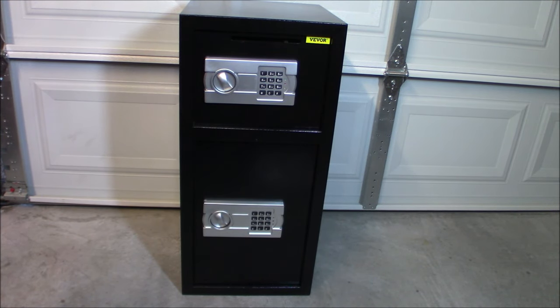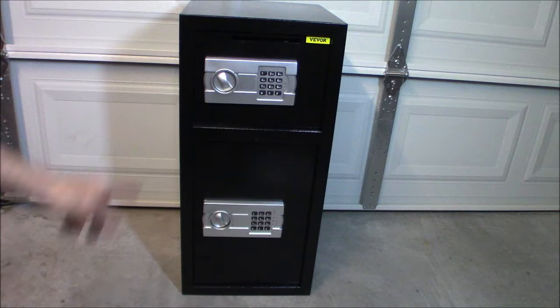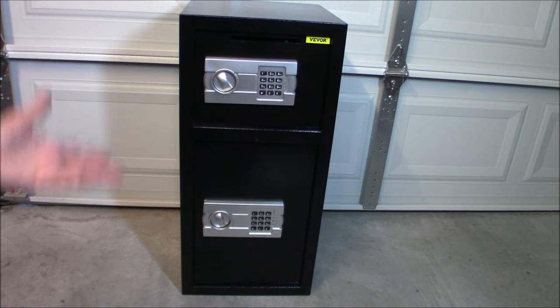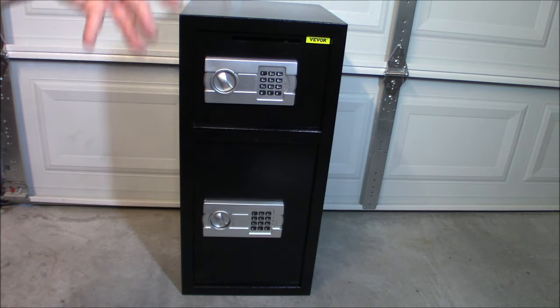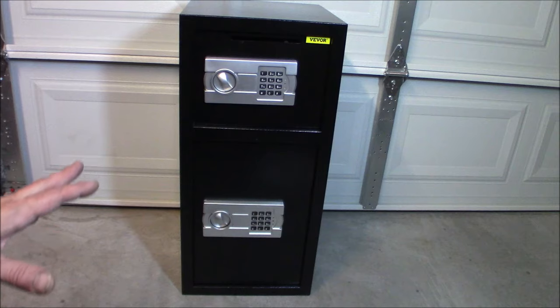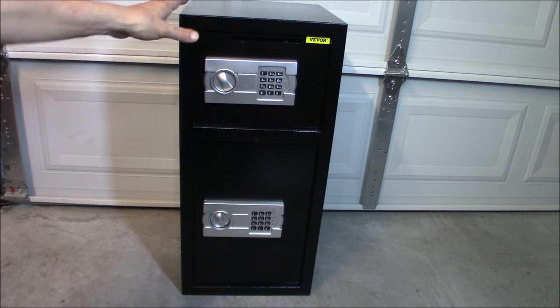This is a nice way to kind of stash things quickly when you want to keep them away from prying eyes. Now, this is just thin metal - it can easily be broken into. If you don't bolt it down, which I plan on doing, it can of course be carried away. The locks are fairly sufficient; there are two bolts that come out. It can be pried open. This is more of a secondary protection layer. It is solid steel construction, heavy-duty steel, so it's pretty decent and pretty heavy.